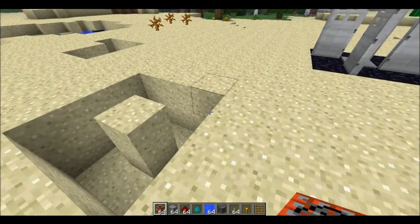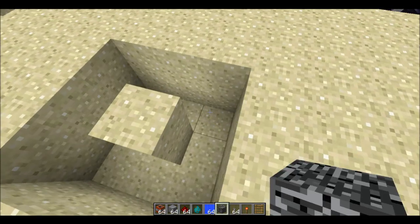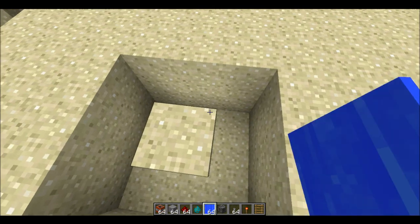Now you can leave it made out of whatever materials. Now I'll get some water — pure water is fine, or buckets, they're both the exact same.